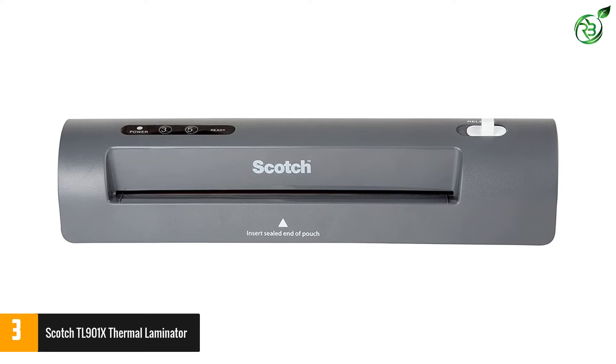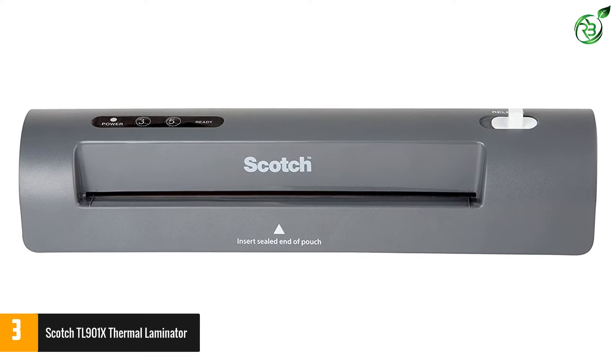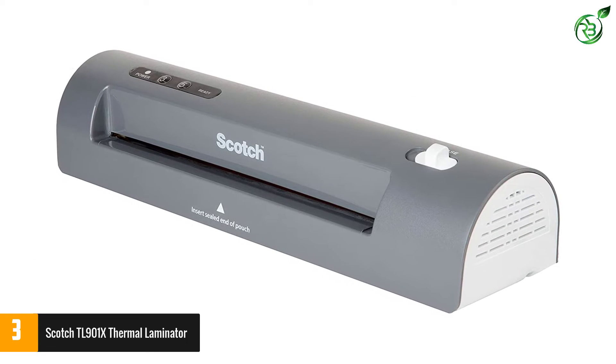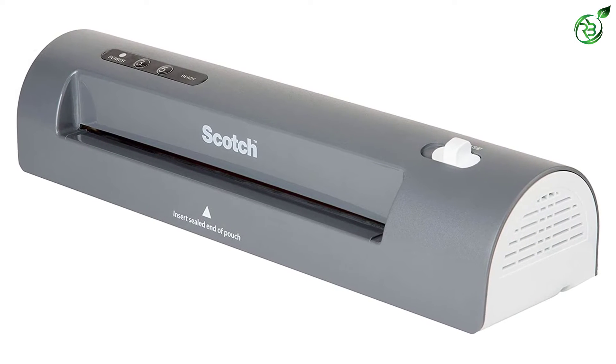The machine is ideal for laminating photos, recipe cards, arts and crafts pieces, and more. The 4-step lamination process makes it a breeze to laminate high-quality documents, and the 2 heated rollers create professional, bubble and wrinkle-free results.